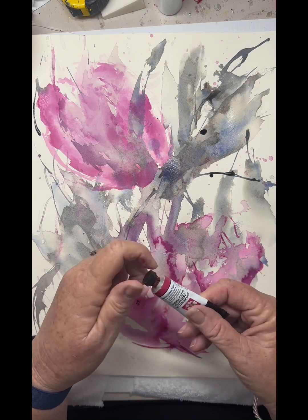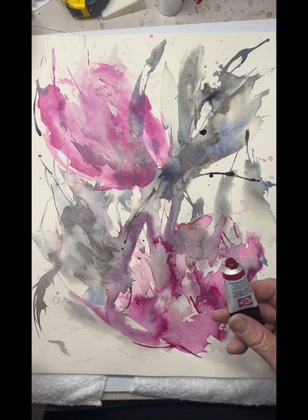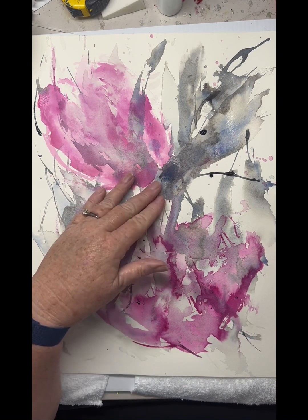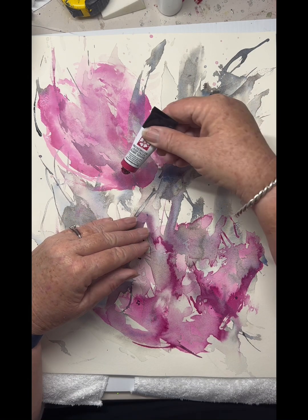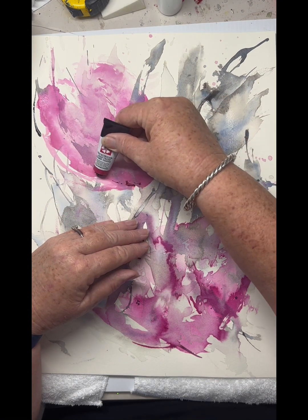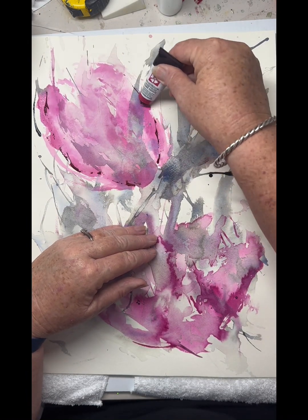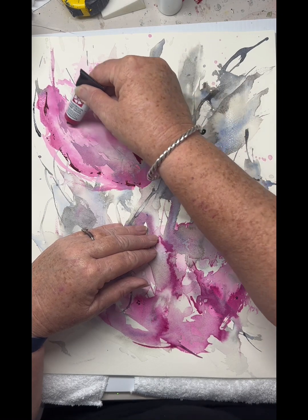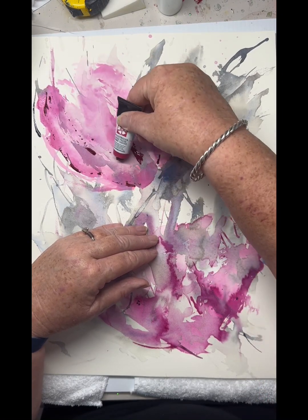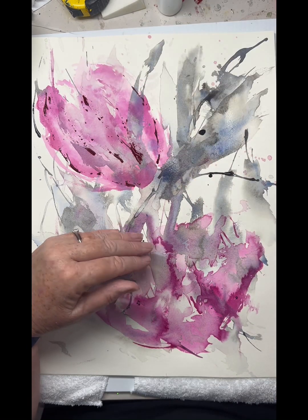So this is dried now and I'm coming in with watercolours — the Daniel Smith that I'm using here. I think it was Quinacridone Rose that I'm using. I like to use my watercolours straight out of the tube — it keeps me loose and gives beautiful contrast in my line work. Then I'll tease it out with the water, just ever so slightly.